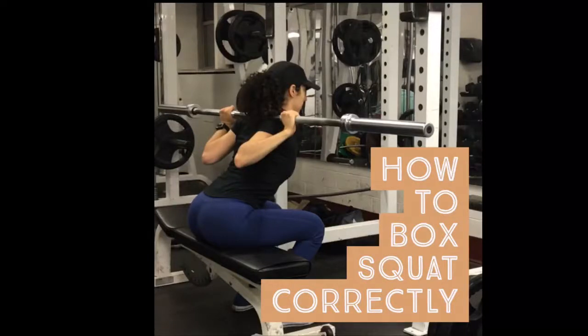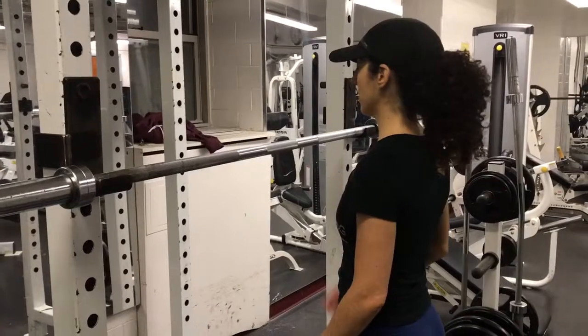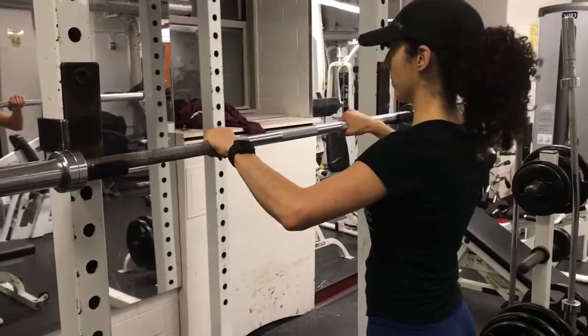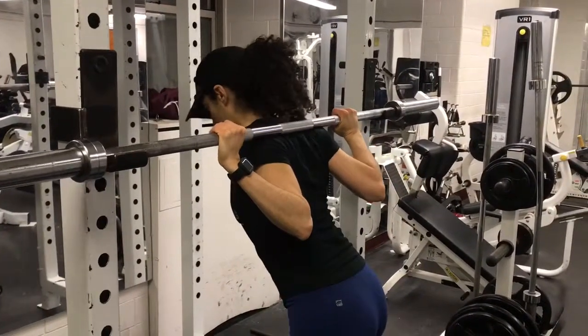The box squat is a handy variation of the traditional back squat exercise that allows you to use your glutes and hamstring muscles more. First, obtain a box that allows you to sit down at a height that is roughly at parallel when looking from the side. Approach a barbell that is set up at a power rack at around the mid-chest level. Dive underneath the bar and position it in the natural shelf created between your scapula and your trapezius muscles.